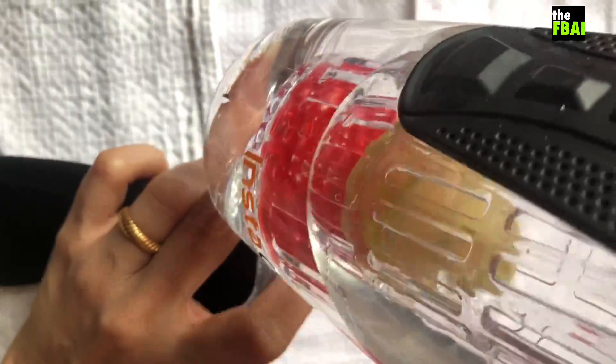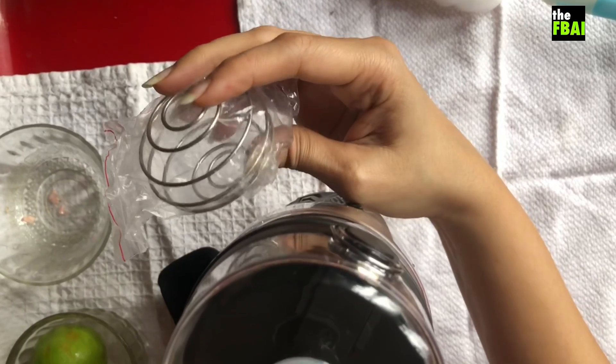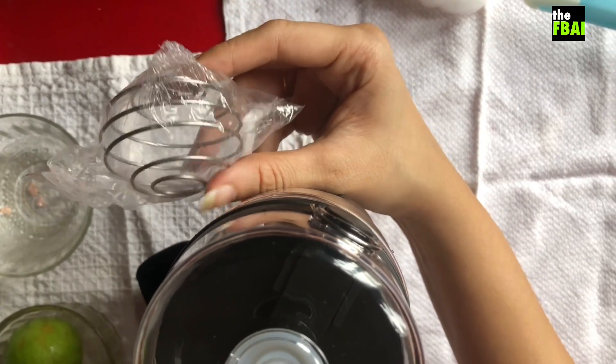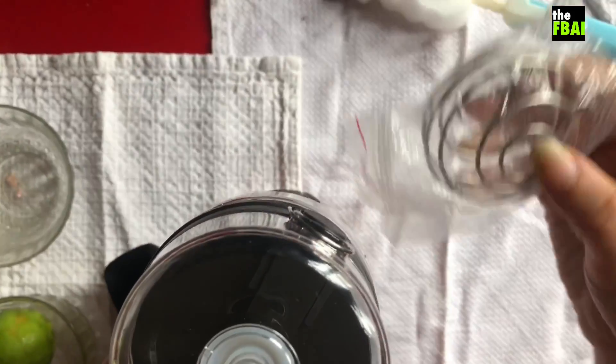Also with this bottle I got this spring, and I'm not too sure what it is for. I think it is for making shakes or protein shakes or something. I'm going to figure that out and show that in the next video.